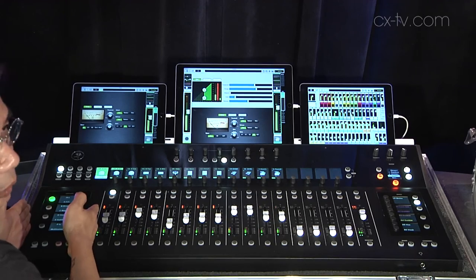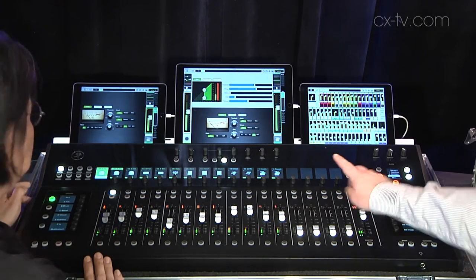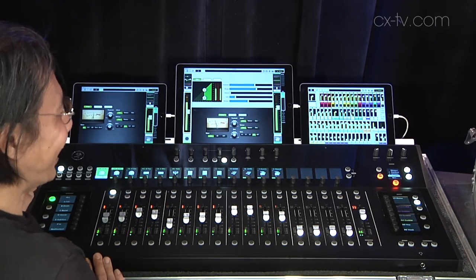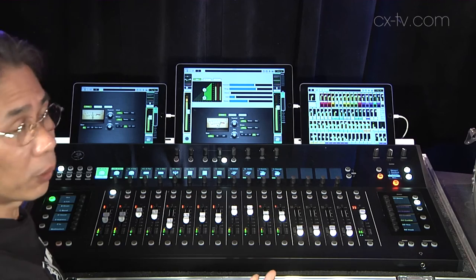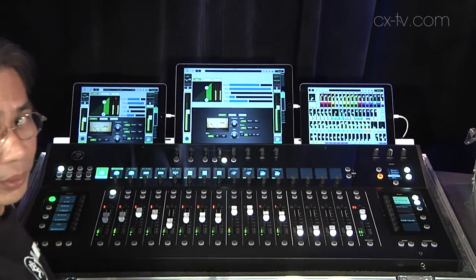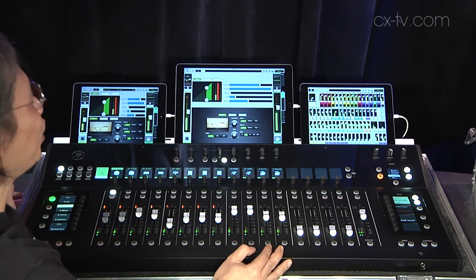The mutes and the view groups are all configurable. And the very important go button — it's a double-tap to record or save. If you were to tap it once, it would not record the scene; unless you do it twice, it will record your scene, just to prevent you from recalling something that you do not want to.